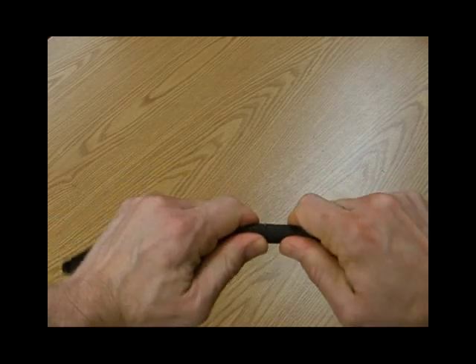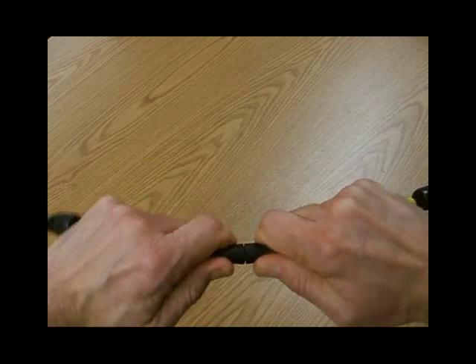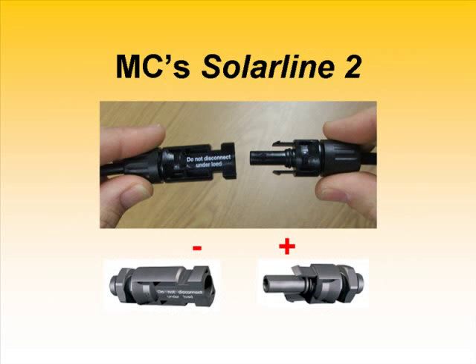Taking them apart requires more effort. After all, these are meant to be weather-tight connections. But there's no harm doing so. Just be careful not to overstress the joints where the MC connectors attach to the cables.